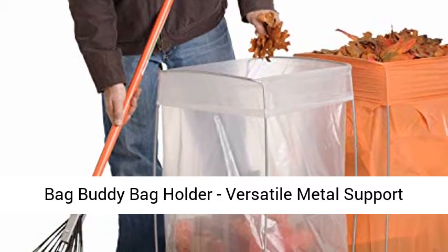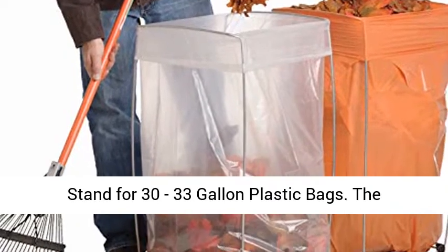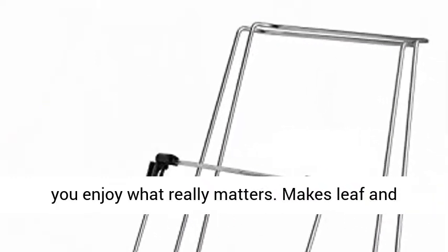Bag Buddy Bag Holder — a versatile metal support stand for 30-33-gallon plastic bags. The innovative Bag Buddy Bag Holder can help around the home, yard, and even in the office, helping you enjoy what really matters.